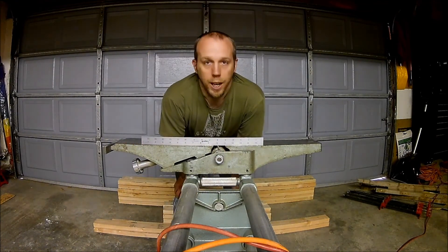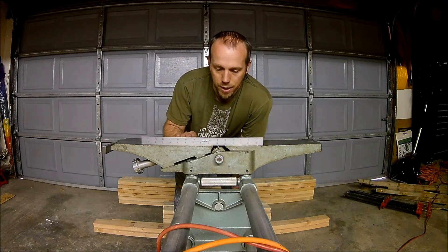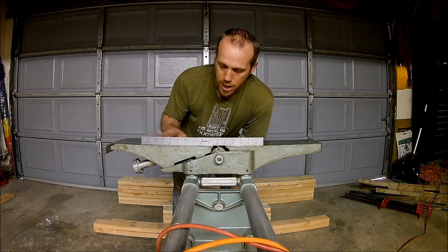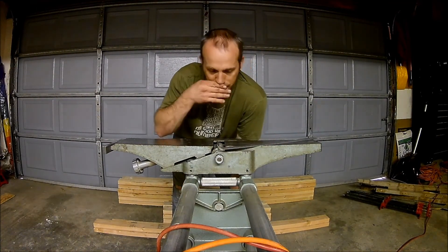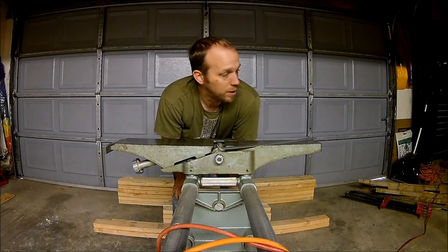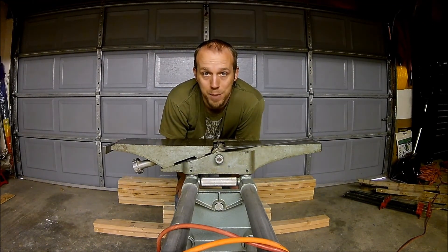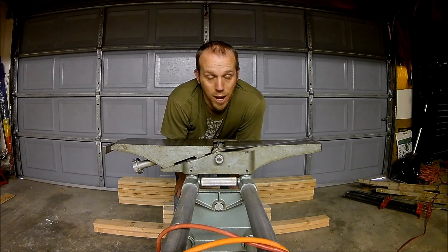Alright, so that'll pretty much wrap up the sharpening of the jointer blades here. I'm going to put the fence back on and go through and make sure everything is good to go. Thanks for watching — hope you enjoyed the video. Don't forget to leave any comments, questions, or concerns below, and don't forget to hit that subscribe button if you like. We'll see you next time, thanks.